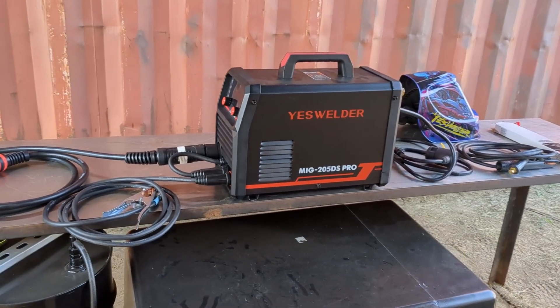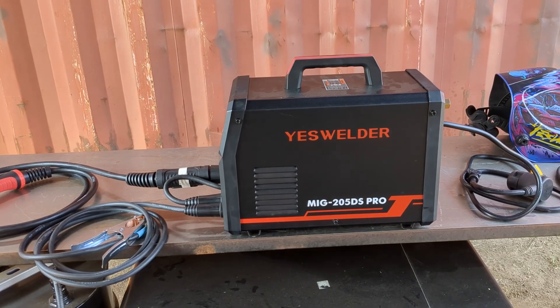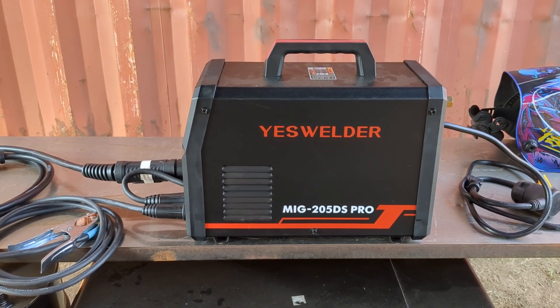I am impressed with this welder. I did some testing at the house — I will show footage of that. This machine is running great on 120 volt.